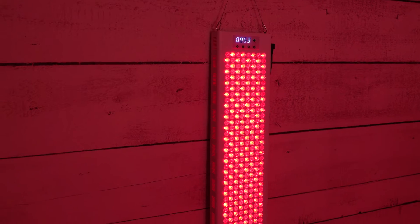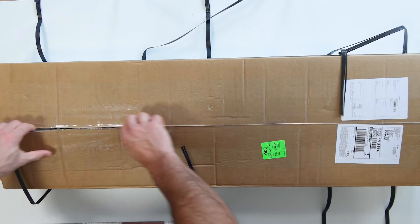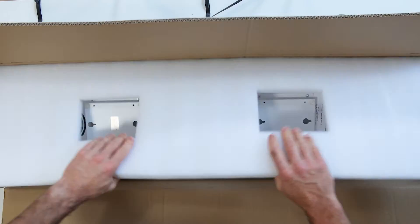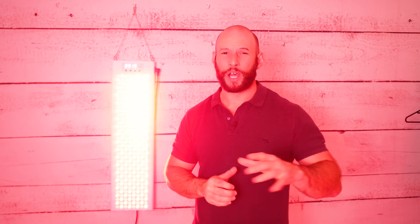Behind me I have the Red Therapy Co Red Rush 840 Pulsed panel. This is a new generation panel from a company that's actually been in the red light therapy space for numerous years. Now this new generation panel actually has a lot of things going for it, and I'll reveal all of those in my pros and cons section later in the video so hang around for that.